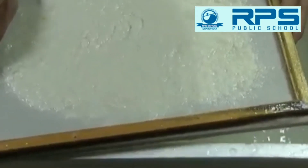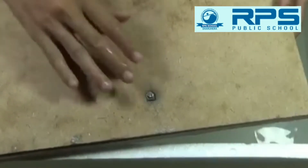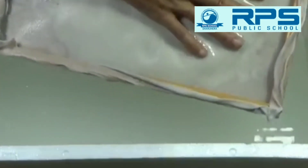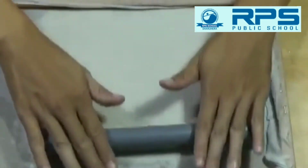I will remove the impurities and the excess color. Now I will press it with the help of a cardboard and drain out the excess water. I have to dry this up. Now I will start rolling this so that it gets converted into a plain sheet.